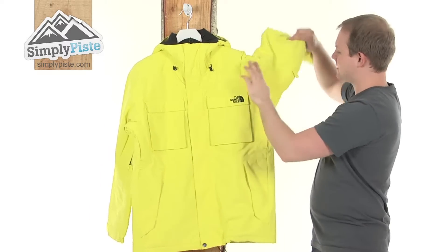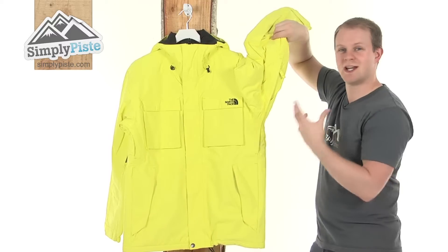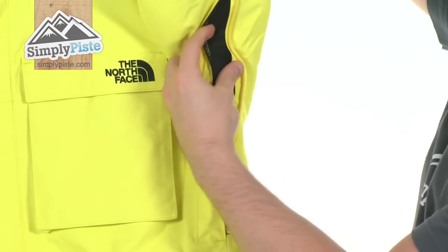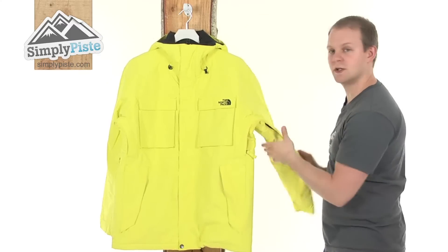Under the sleeve now, as you notice there's a zip here — this is your pit zip. What it's designed to do: if you're out skiing or snowboarding and you get a little bit warm, simply unzip this like so. There's a nice mesh material underneath, one on the other side as well, and it simply just allows the air to get inside the jacket, circulate around and keep you cool and dry.